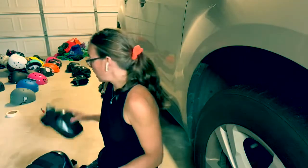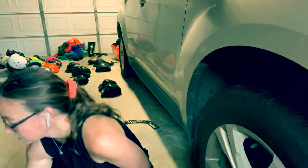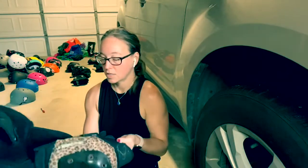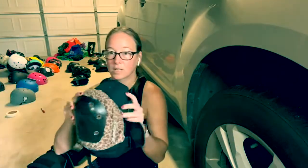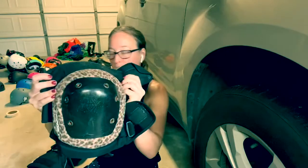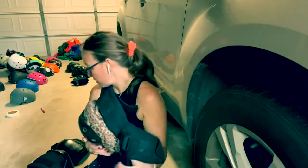I'm going to show you some other pads that are also really good. These are called Smith — Smith gear. They come in little fun patterns. This is the Cheetah. They also have purple cheetah, green cheetah, and they have regular black as well.